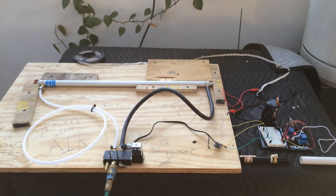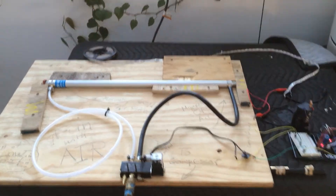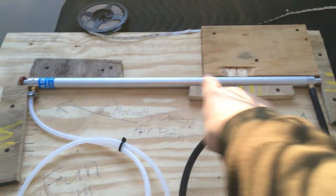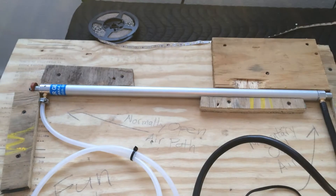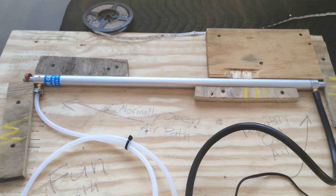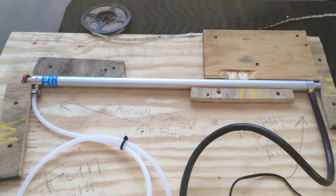What you are looking at here is my Star Trek door prototype. At the heart of it is an 18-inch long air cylinder. The idea is that there'll be two of those and that it'll open the door kind of like an elevator door — two cylinders, one for each half of a pocket door.